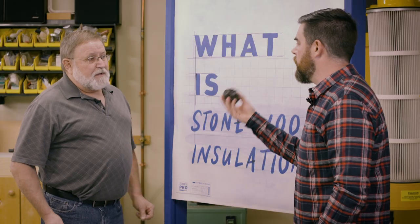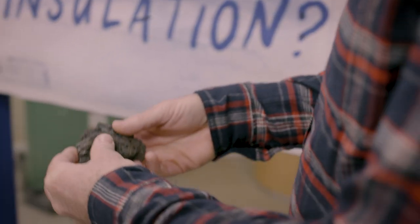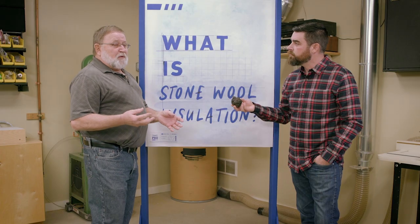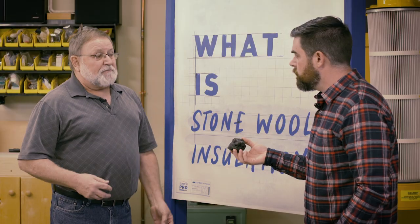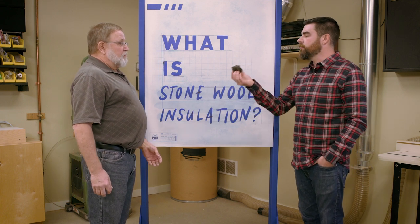This looks like lava rock — it is, it's from Hawaii. Added to that material is a product from the steel industry called blast furnace slag. That, plus coke — a product of coal — is what they put into the oven. So how do you go from this to something like insulation? What do you have to do to this?